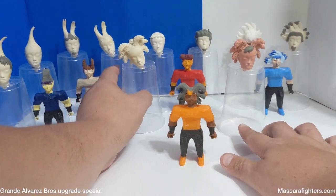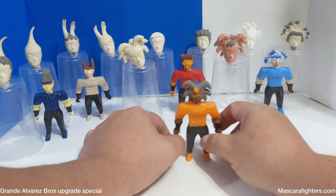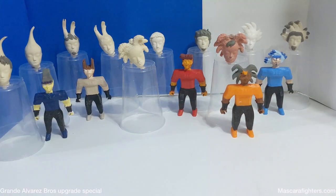Y gracias por ver este video. Para más, chequeen arroba Mascara Fighters a través de las redes sociales y MascaraFighters.com. Gracias por ser parte de este especial. Este ha sido una presentación especial. Y hasta la próxima. Here they are, laid out again — Grande Alvarez Brothers Before and After, upgraded heads. I hope you enjoyed this special presentation. This was a lot of fun to do: laying out all these characters, fixing all of these little mistakes, and having them compared to the standard line too. Just seeing this shot alone is pretty special. And for more, check out MascaraFighters.com.